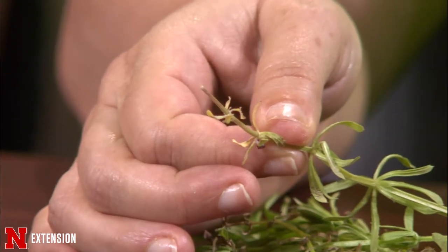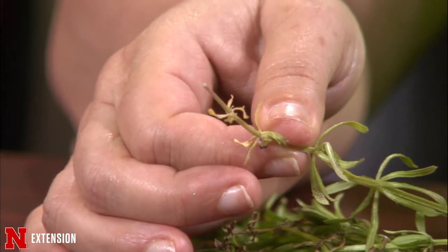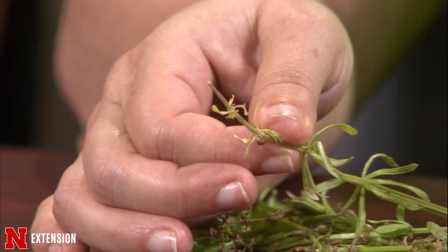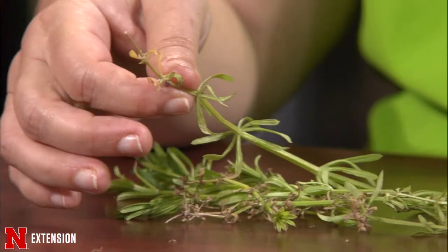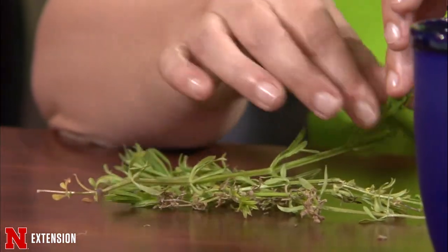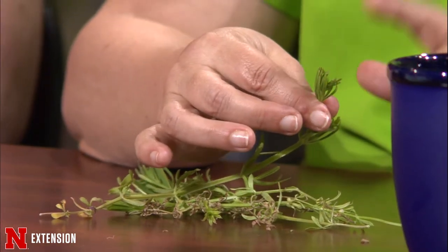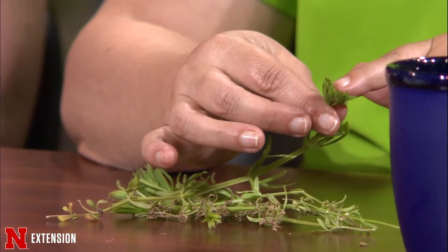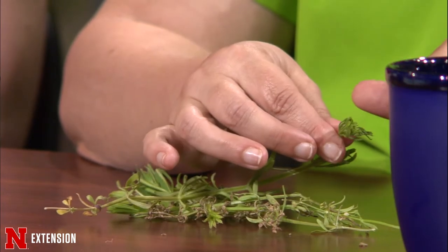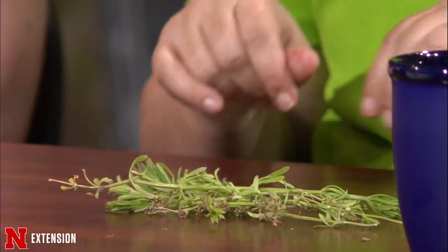By the end of the night, Terry will have a rash all over because he is allergic to it. Bed straw will have white flowers. The flowers turn into tiny little seed balls, and the seed balls will stick to critters — that's how it gets distributed all over the place.